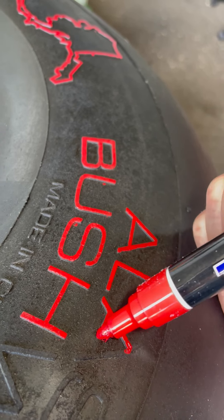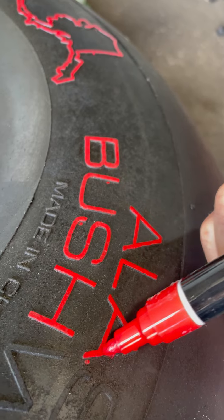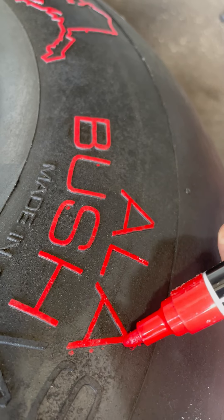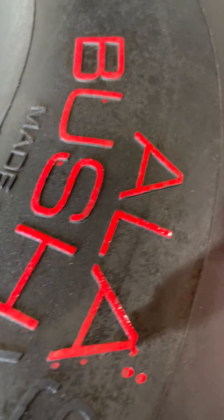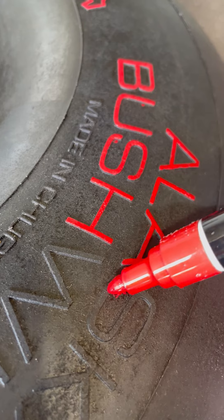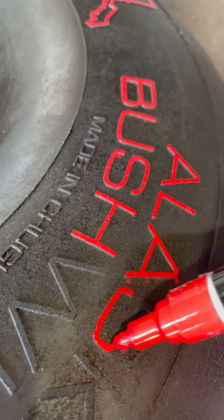I'm almost done with both of my wheels. You'll notice I missed a spot — just get a little acetone, it takes it right off. I have a bunch of q-tips that I'll use. I'm not worried about getting it anywhere; I do pay attention just because it minimizes the amount of cleanup I'm going to have to do.